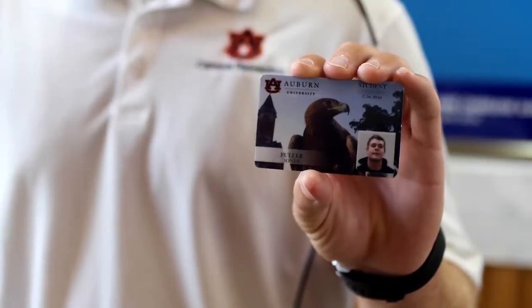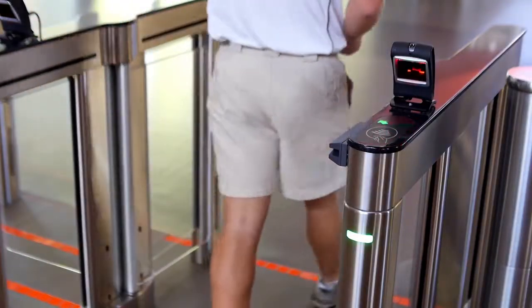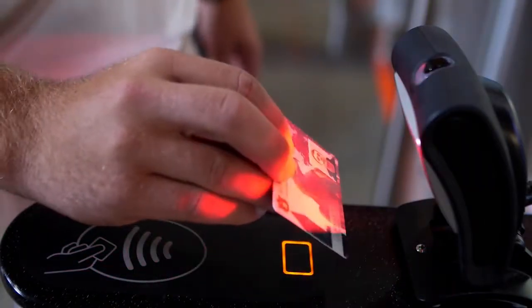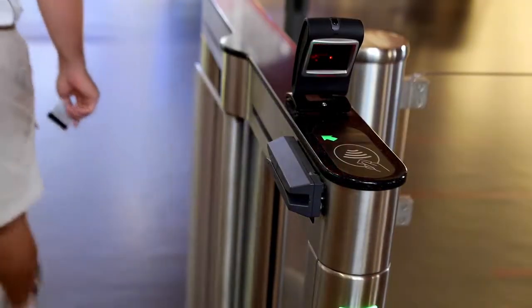All you need is your Tiger Card. Walk to the gates with the green lights and scan the barcode on your Tiger Card. Scanning any other part of your Tiger Card, including your photo or magnetic strip, will not work. You may also swipe the magnetic strip of your card through the reader.